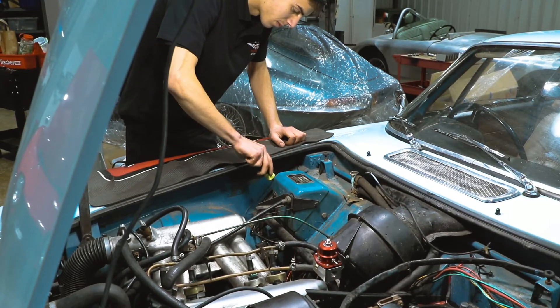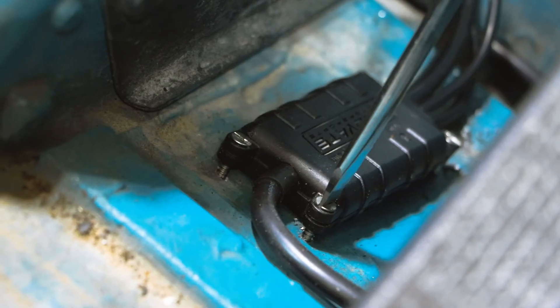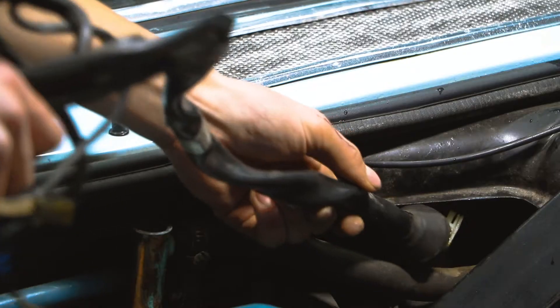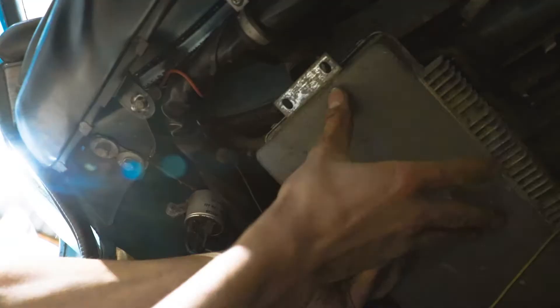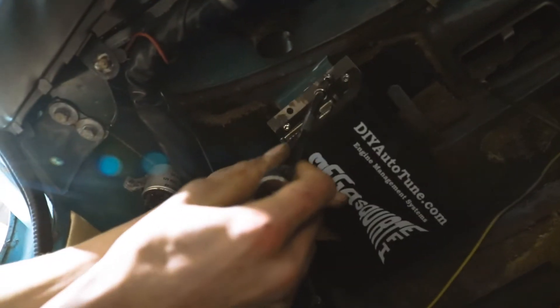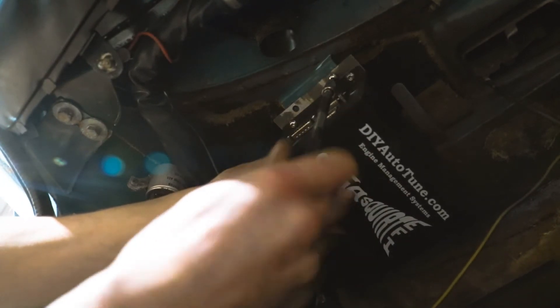Hugo is now installing a wideband lambda sensor, which the ECU will use in closed loop mode to adjust its own fueling. Hugo is also removing the remains of the old loom and the old ECU, and installing our new ECU that's been specially built for this particular classic car.